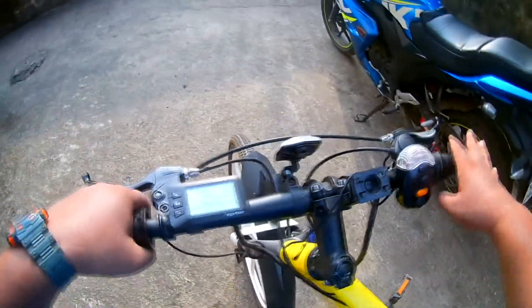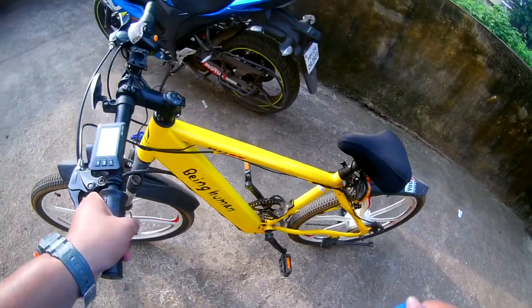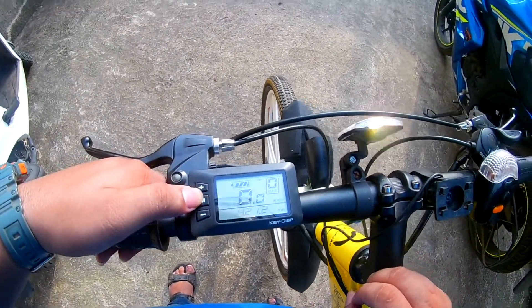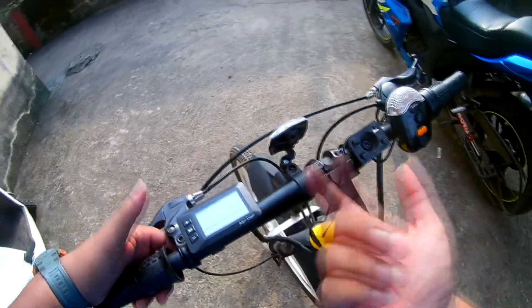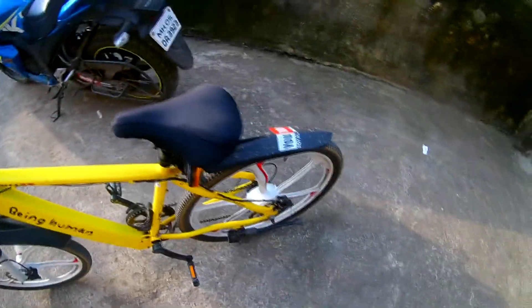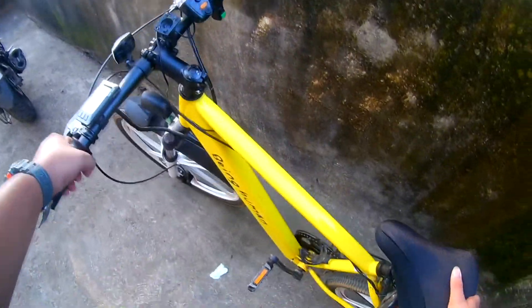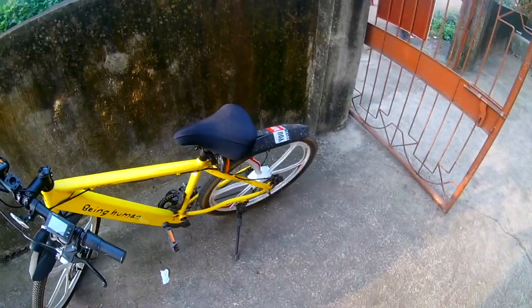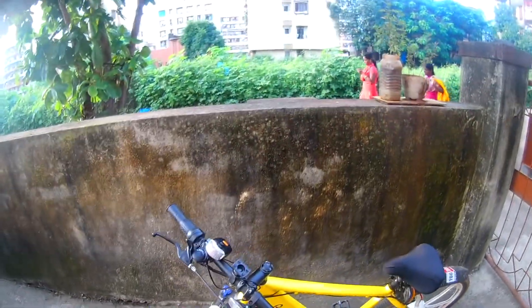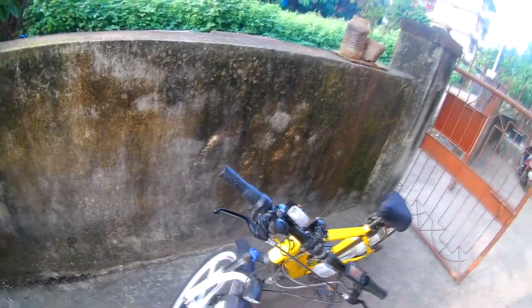Basically it works on a sensor. If you want to turn it off, press and hold for a second and it will switch off. Let's park this vehicle. Basically it's a fun ride in the city — it has two disc brakes, rear and front, a headlight — it's an amazing bicycle.